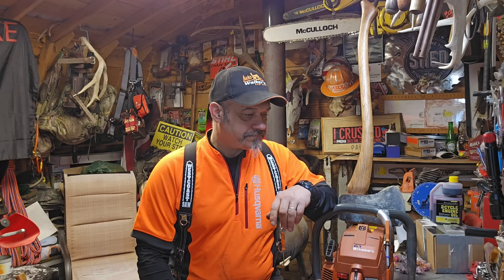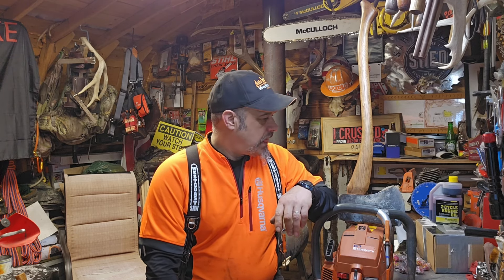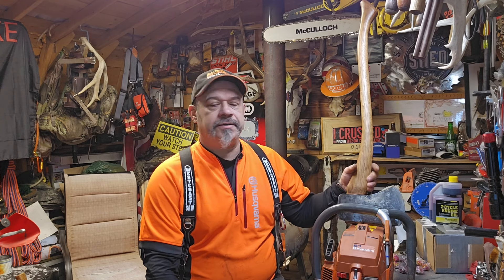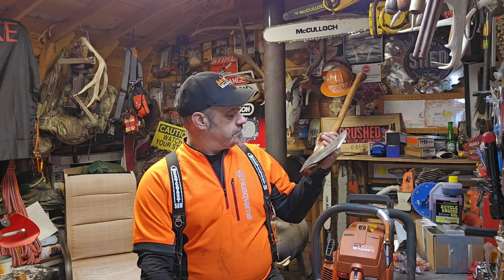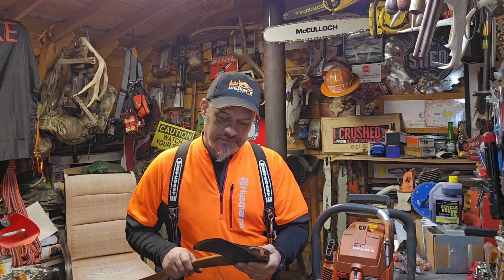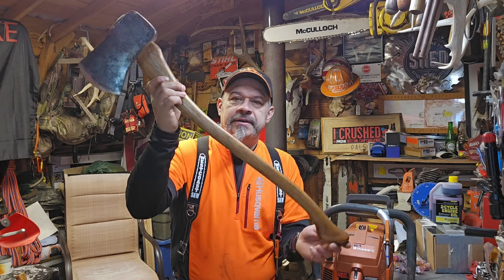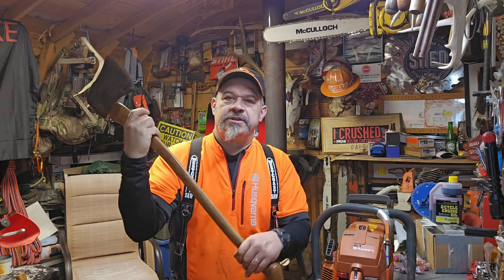Welcome everyone. Out in the Saw Shack, middle of the night. This video is about the axe draw we've got going on for fundraising — the Tom Joyner Collins Legitimus.